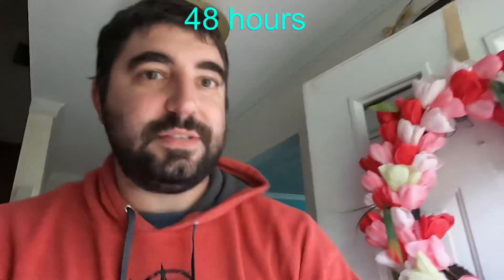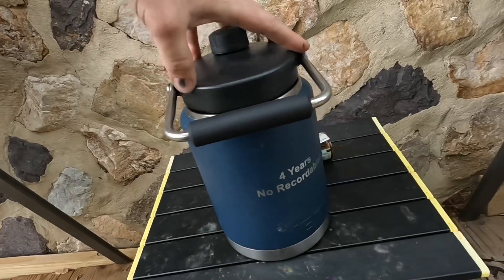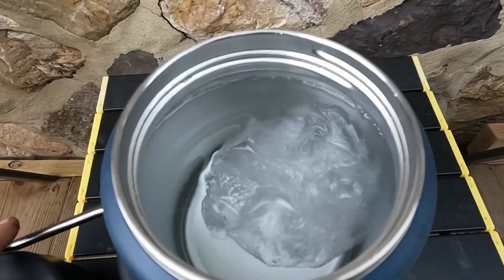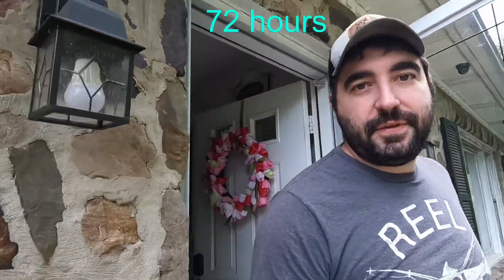Alright guys, it is day two - let's go check this thing, I'm getting ready to head off to work. I will say that lid tightens up over the day because I did not snug it on there that tight. Still got ice in it - not nearly as much. Definitely losing a lot of ice, but I'm not snugging this lid on very tight - that's as tight as I go with it. Alright, off to work - see you on the next one.